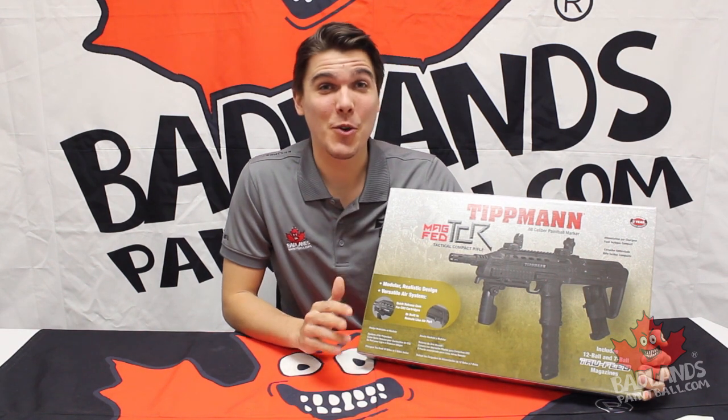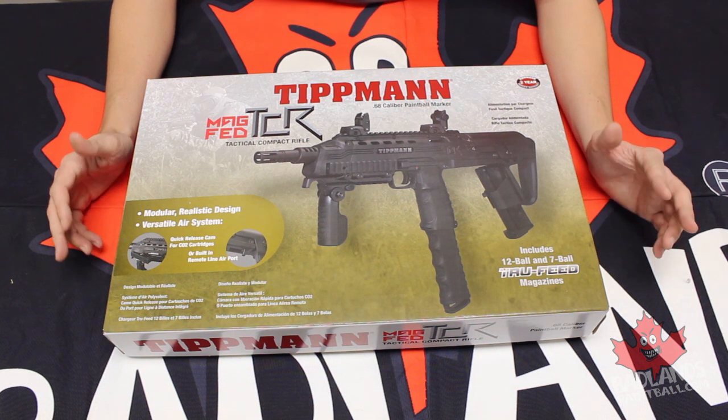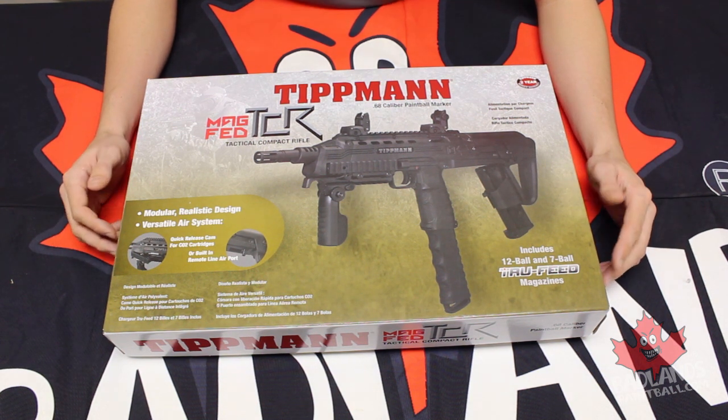So I'm really excited. Come on in, we'll take a closer look. Alright everybody, let's see what Tippmann has in store for us when it comes to the TCR.